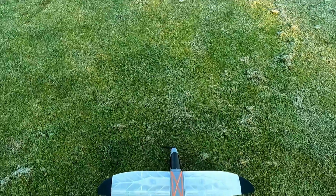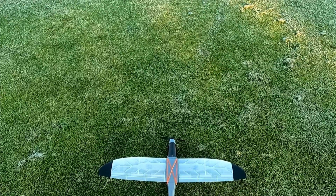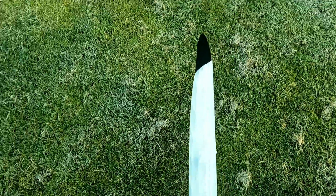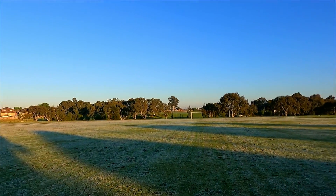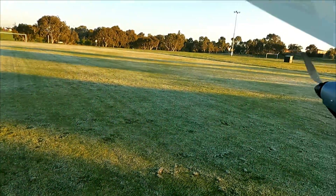One final check of our control surfaces: right, left, up, down, right, left — okay, we're good to go. Alright, maiden flight, 1000 milliamp 4S. Let's see how we do. Low rates.